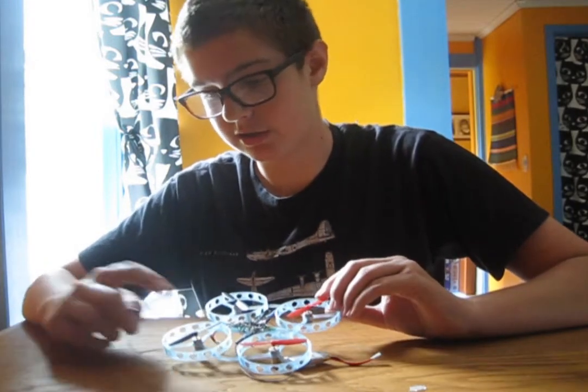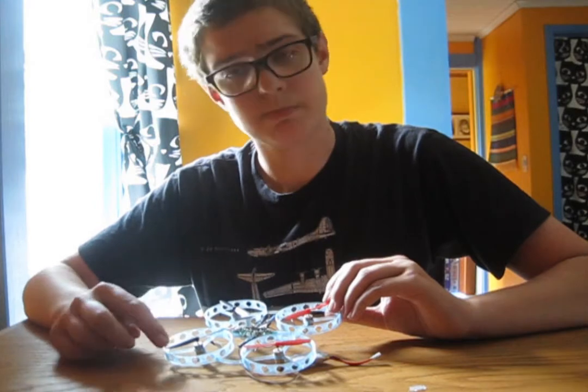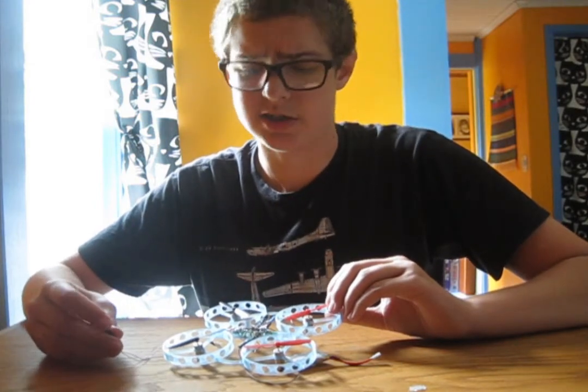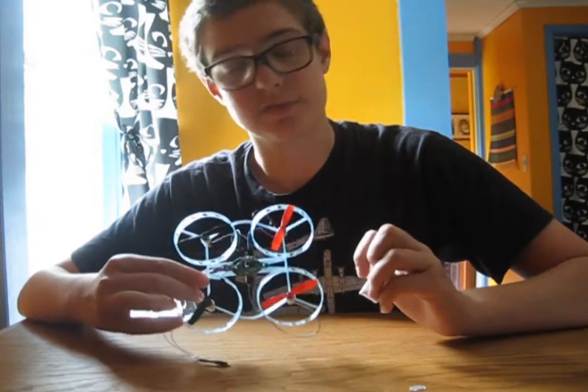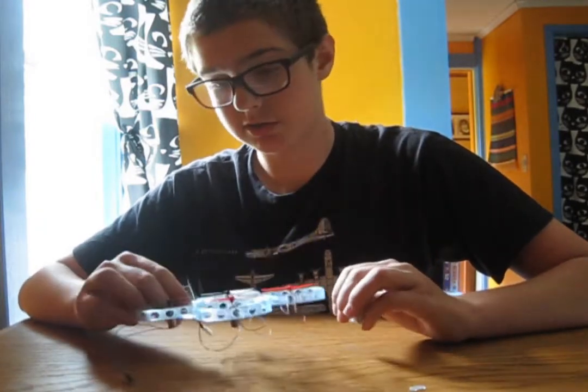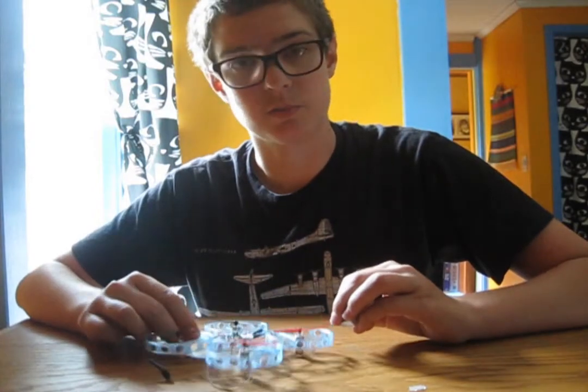Mainly, this wire to this motor has come desoldered, so that motor no longer runs, which isn't great. I'd also like to make a system for more easily attaching the battery and maybe the flight controller, so I'm going to do those two after I've soldered the wire back on.